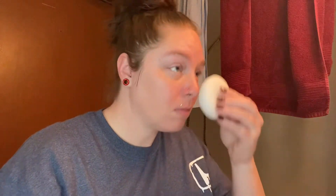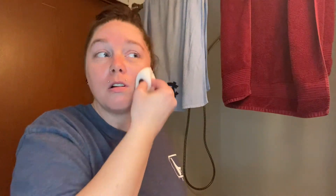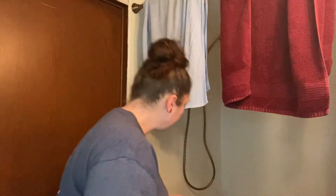It feels kind of slimy when you're using it, but it doesn't feel bad. It actually feels pretty good once you get over the slimy feeling — it just feels weird. But it feels good on the skin. It's supposed to pull the excess oils. I have really oily skin, so we're going to see.